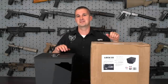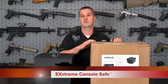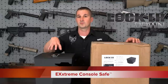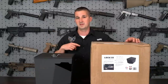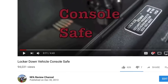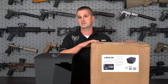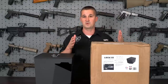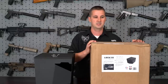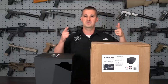Welcome back. I'm Adam Johnson and this is the NFA Review Channel. Today we're going to take an in-depth look at the new Xtreme Series console safe from Locker Down. If you've followed my channel you've probably seen the review on the original safe — I filmed that back in December of 2013, so it's been in use for quite some time. I uninstalled it this morning so we can compare it with the Xtreme to see what Locker Down did with the upgrades. I wanted to unbox it on video to show you how well packaged these things come to your house. So without further ado, let's roll that intro and get down to it.